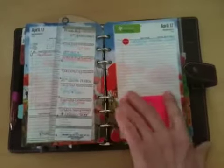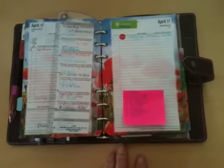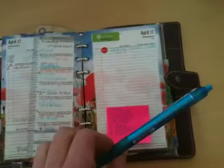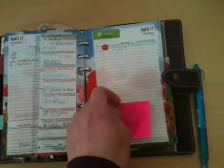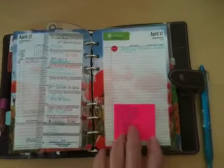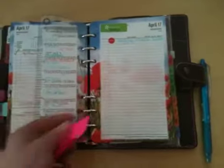I tried using post-it notes, putting the list in with a Colido pen and then marking it off with a friction pen which I could then erase. However, the post-it lost its stickiness after one or two days. And I didn't like that I had to take it off and then put it again on the next page, because I also used this as a journal and it meant that I didn't have space for it. It was in the way and I would move it around constantly.